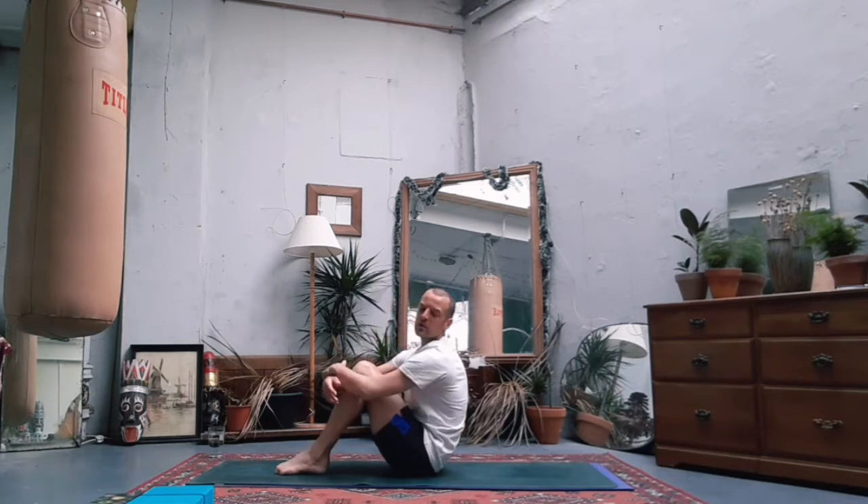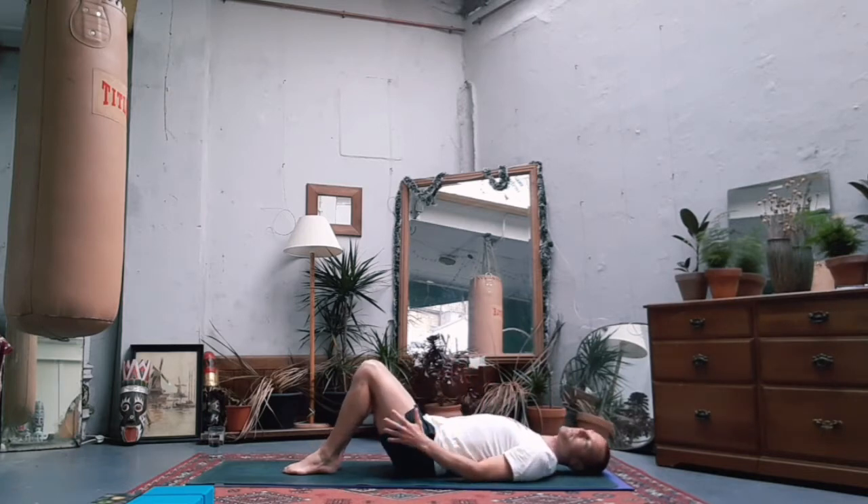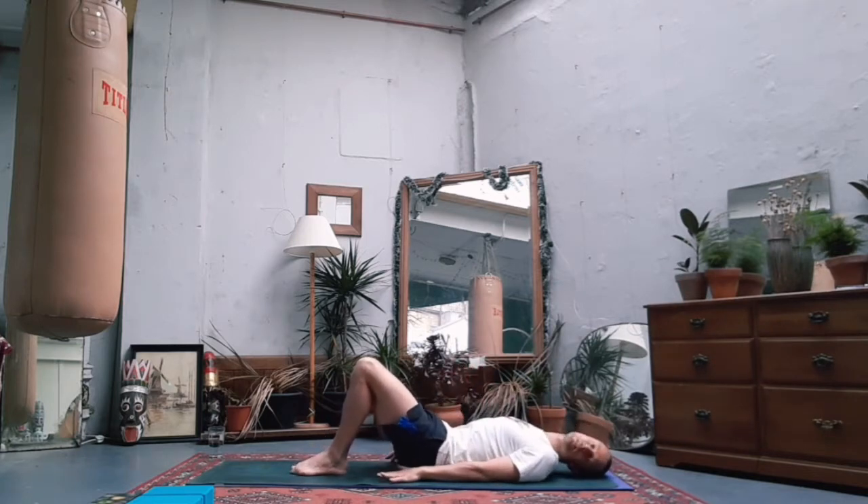Wrap the arms around the legs, maybe hug it in, chin to knees, round the back. Then very slowly uncurl yourself down onto your back, keep the feet where they are, sweep your hands down by your sides, preparing yourself for bridge pose.